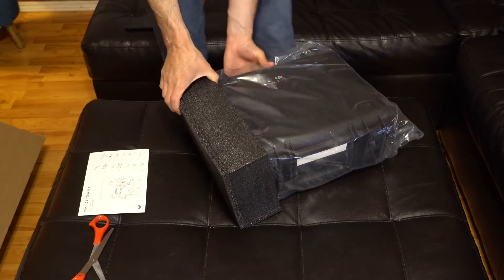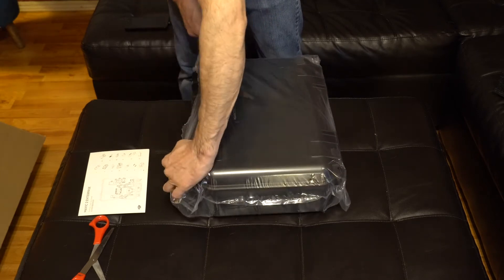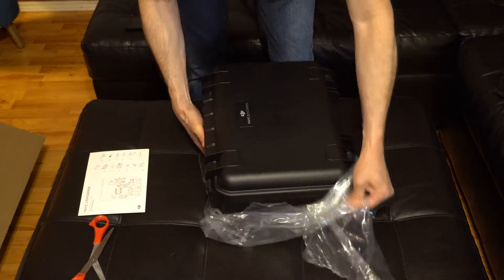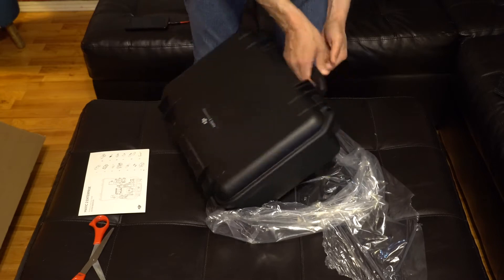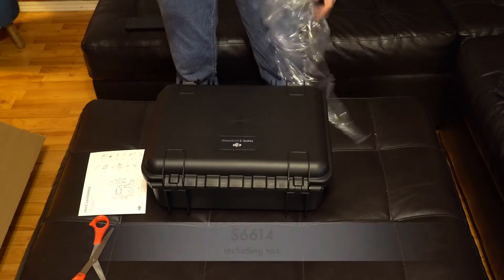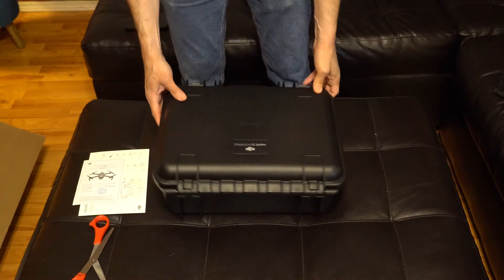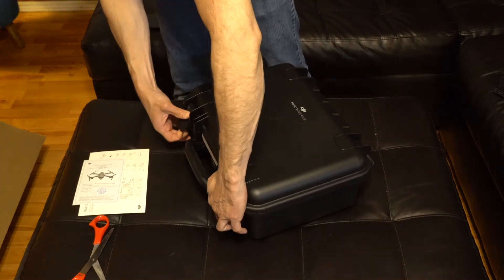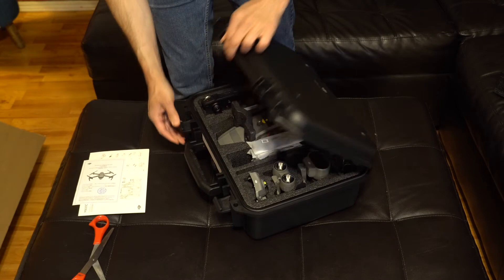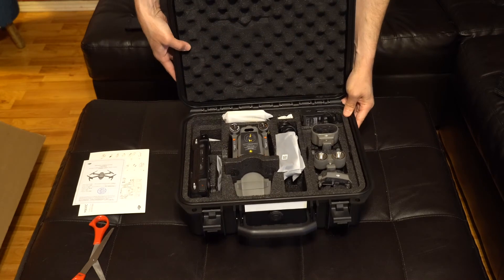It's got a very cool hard case. DJI definitely thinks of this as a workhorse and not a toy, and the price certainly reflects that too. This one was about $6,800 I believe. Let's have a look inside.